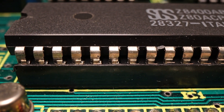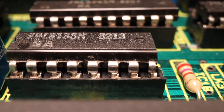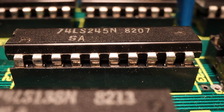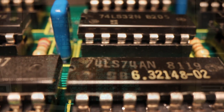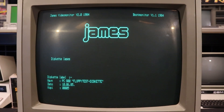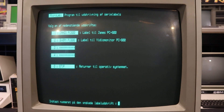The secondary processor had eight kilobytes of read-only memory for screen characters, between two and eight kilobytes of working memory, two kilobytes of screen memory, four kilobytes of extra character memory, and 64 bytes for keyboard buffering. The monitor had 24 lines and 80 columns in standard text mode, with the largest graphics resolution being 640 by 250 pixels.